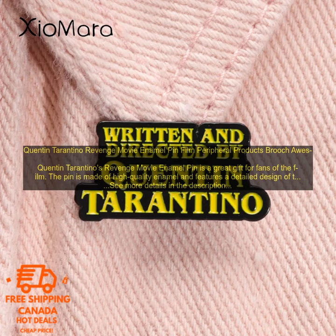Quentin Tarantino Revenge Movie Enamel Pin — Film Peripheral Products Broach. The Quentin Tarantino Revenge Movie Enamel Pin is a great gift for fans of the film. The pin is made of high-quality enamel and features a detailed design of the film's iconic revenge scene. It is sure to be a hit with any fan of Tarantino's work.